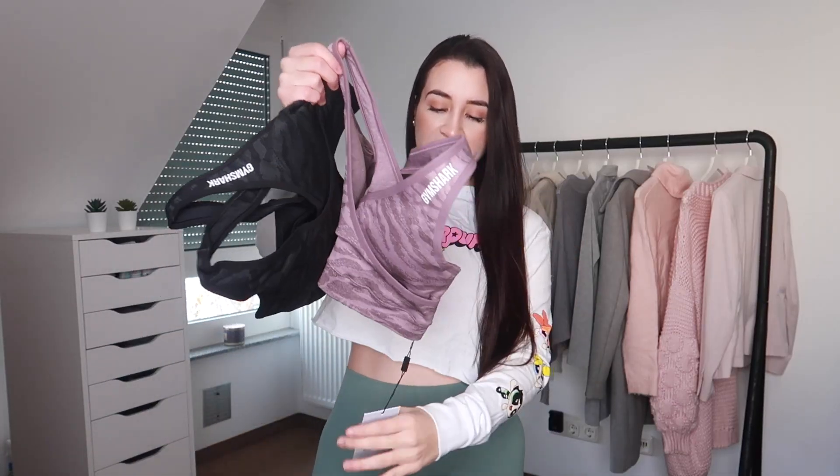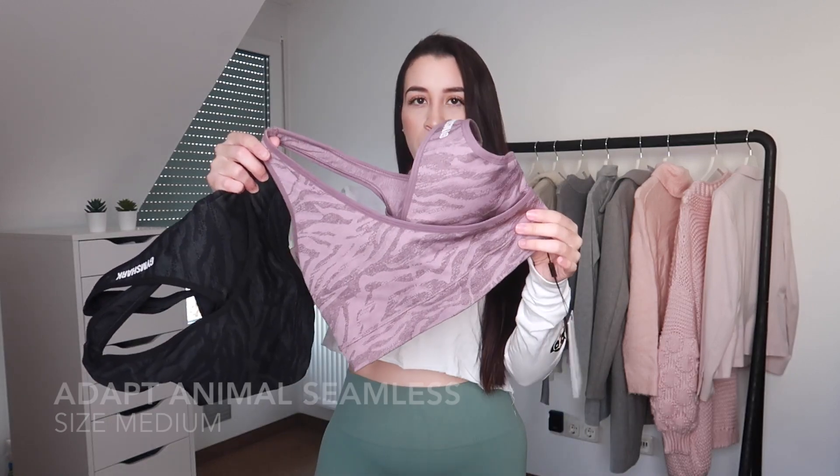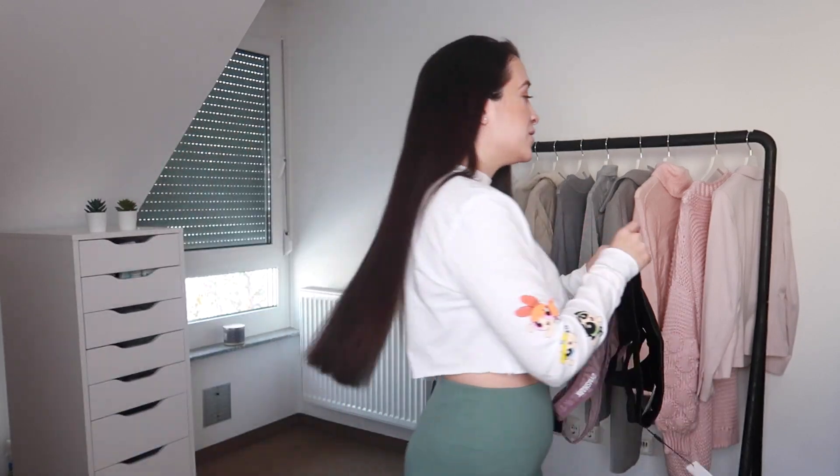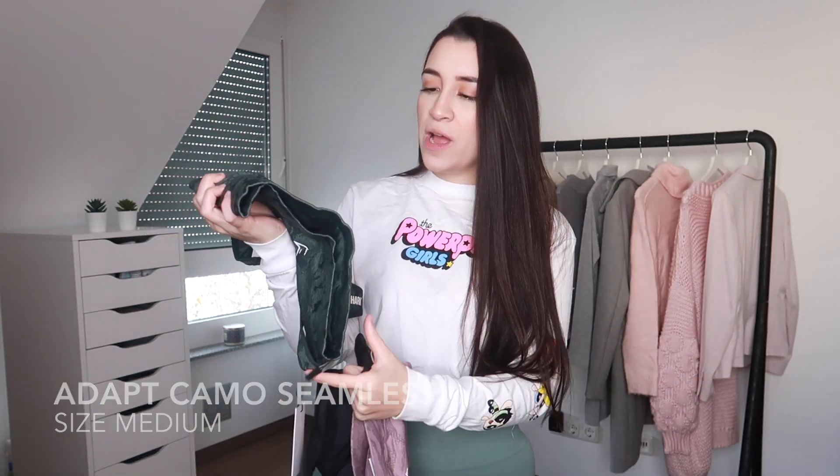Up next we have some sports bras — these are both the Adapt Animal Seamless Sports Bra. I have it in Mallow Purple and also in solid black with the animal print all over. I actually showed this with the Camo leggings in my previous video, and if you've seen it, you know I'm not the biggest fan of this sports bra — not because it's not a good sports bra, it's actually very, very nice. It's just an in-and-out fabric that doesn't favor my body type, making one of my boobies kind of pop while the other looks a little flat. I also got this one right here which is the Adapt Camel Seamless — basically the exact same fabric, quality, and stretch.